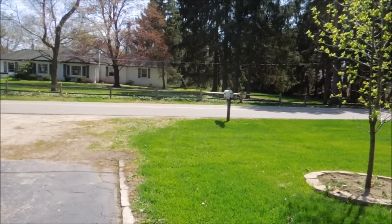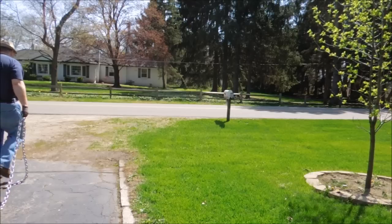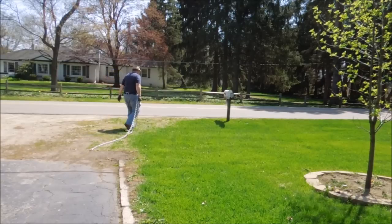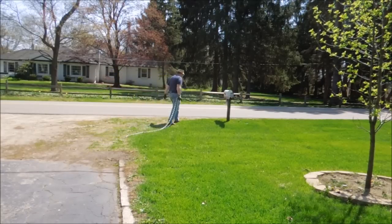I'm going to make it so that I can just lift it up.